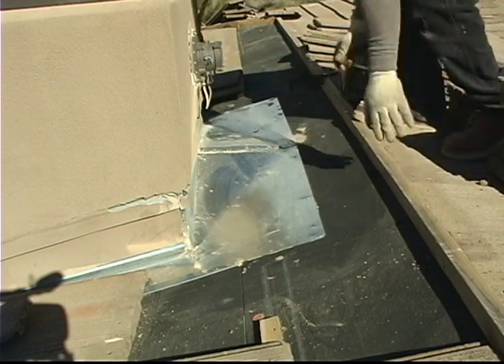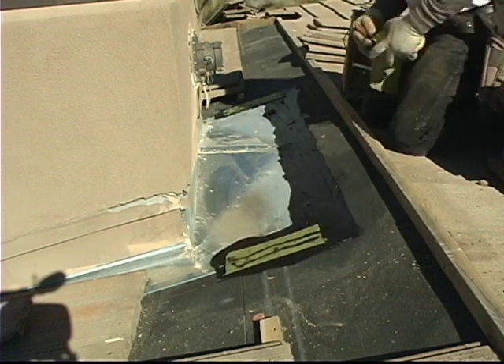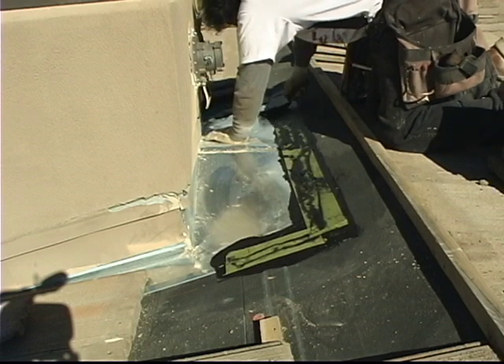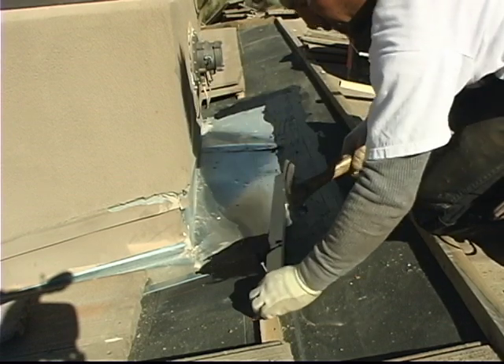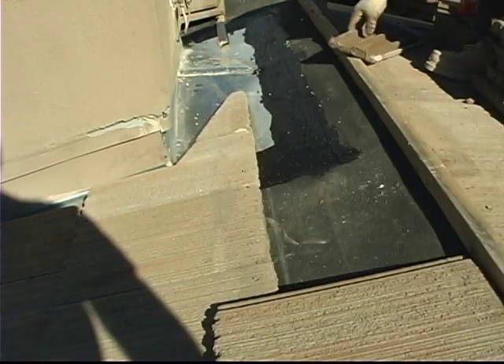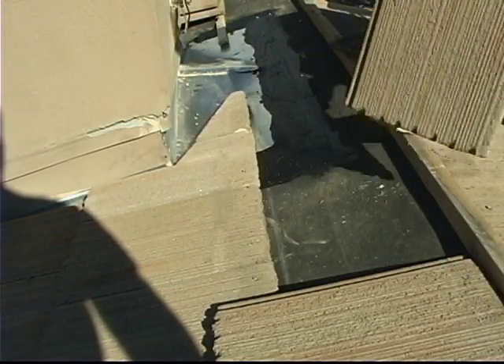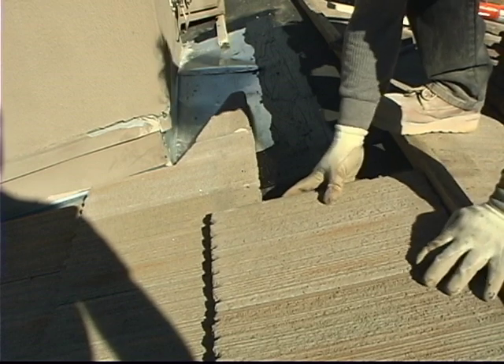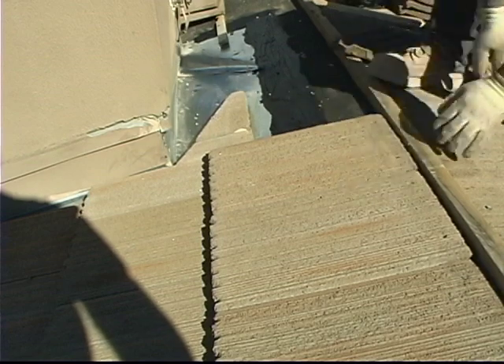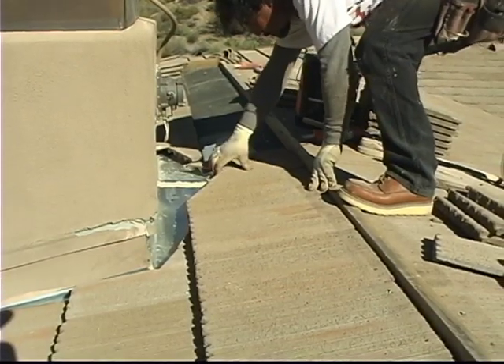As you can see, laying the tile itself — that just might be the easy part of the job. All the details before that tile is set determines whether your roof leaks or not. While we absolutely were not able to cover all the details of proper tile installation in this video, I hope it helps you better understand some basics of what makes a tile roof work.